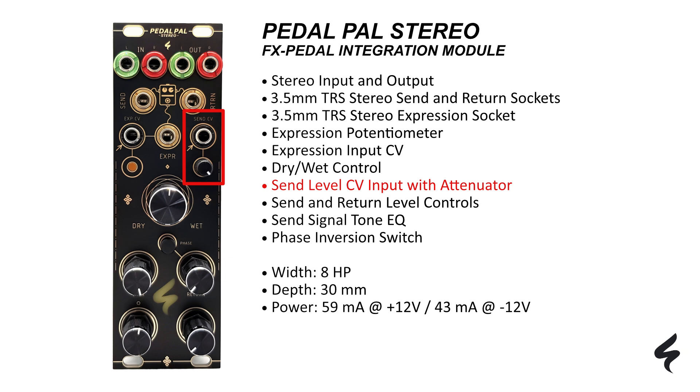You can also use the send CV input and the attenuator to change the amount of dry signal sent to the pedal. Send and return level controls enable precise adjustment of the send and return signal to line or modular levels, and also allow slight distortion of the signal if desired. You can use the tone EQ function to emphasize the low or high frequencies of the send signal — for example, if you only want to send the high frequencies to a delay effect pedal so that the low frequencies do not become too muddy when processed via the delay.